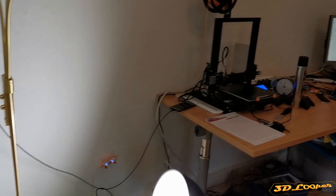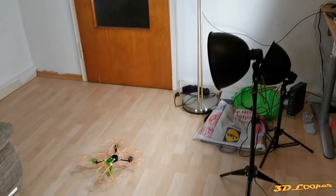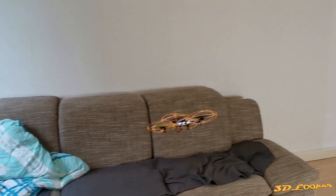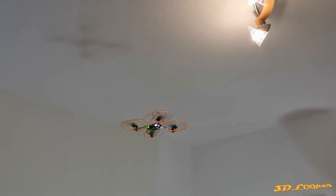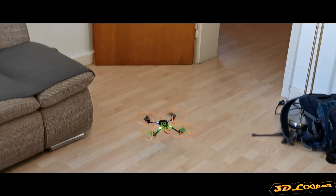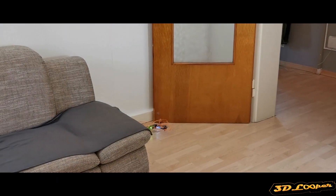Now let's test the big brother. It can fly, though I find it a bit difficult to control. Let's try to hit the ceiling as we did with the mini one — that's awesome, it can also do this and survive!